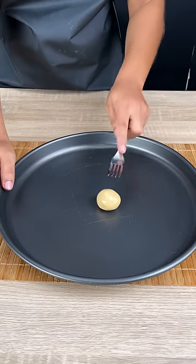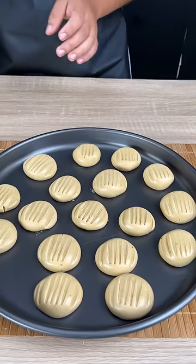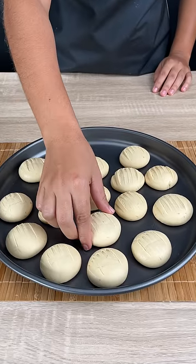Just take a piece of dough and roll it up like this. You can make your cookies even prettier by pressing them with a fork. Repeat the process with all the cookies, then bake in the oven at 356 degrees Fahrenheit for 25 minutes.